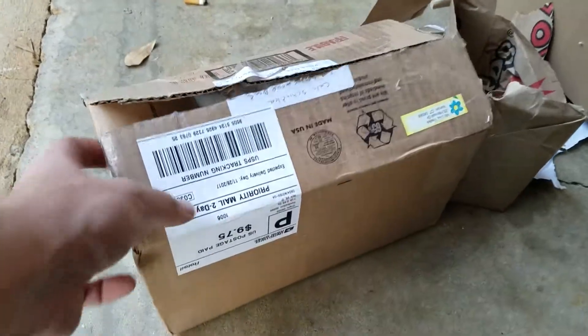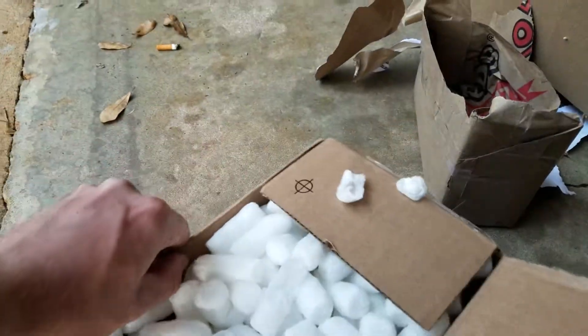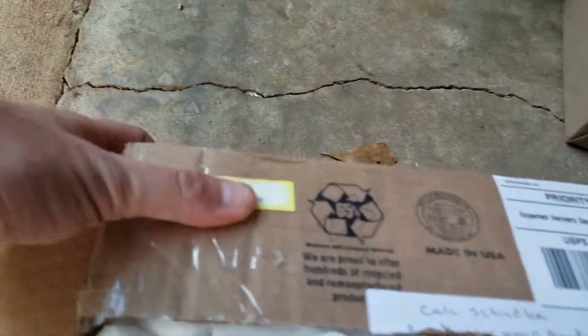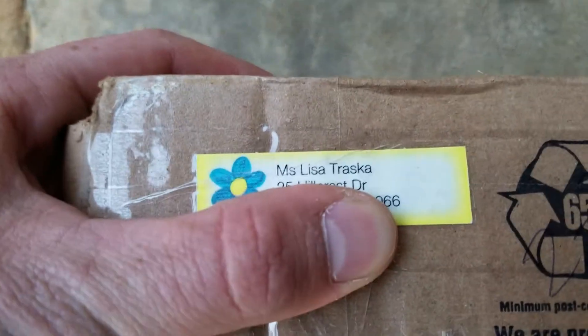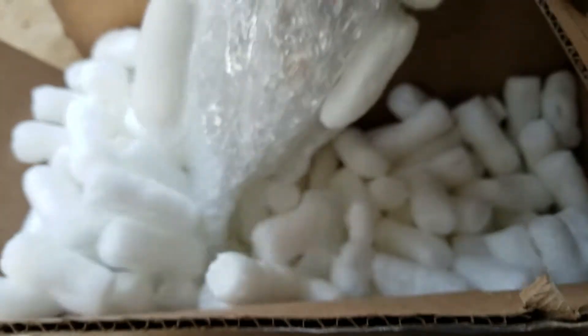I've got the third and final box for today. This one came from a buddy from Facebook — his name is Brian Traska. I hope I pronounced that name right. That's who this package here came from, and it should only be one model.